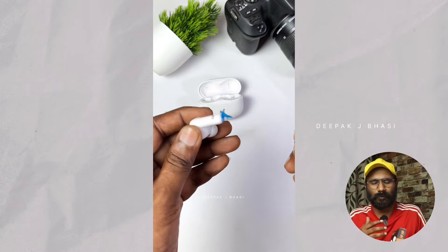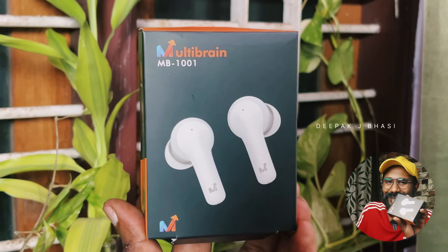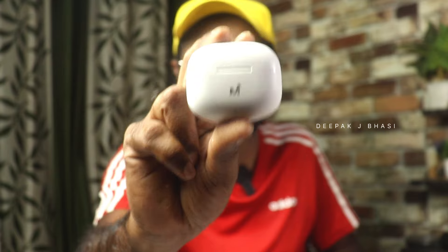I'll show you a little more. I'm going to introduce you to our channel. This is our MultiBrand MB1001.